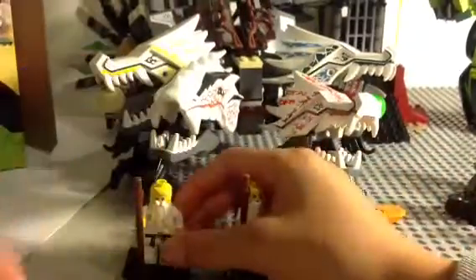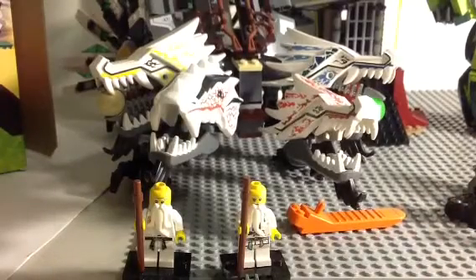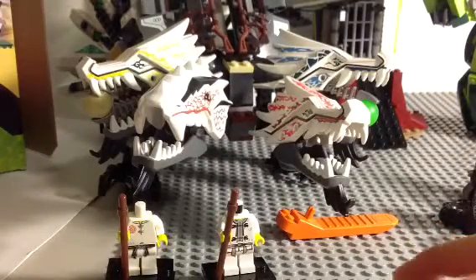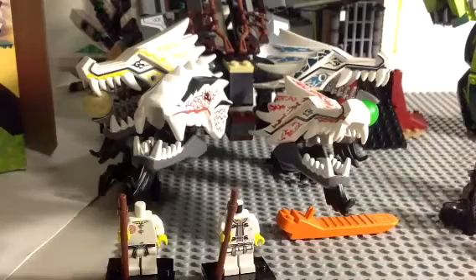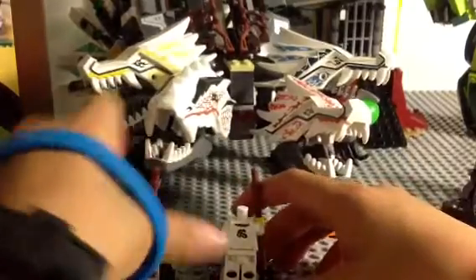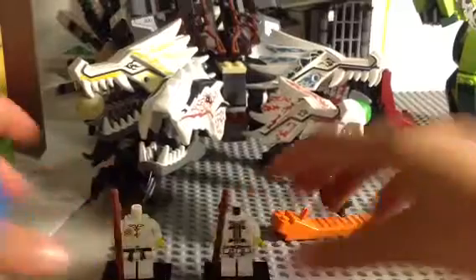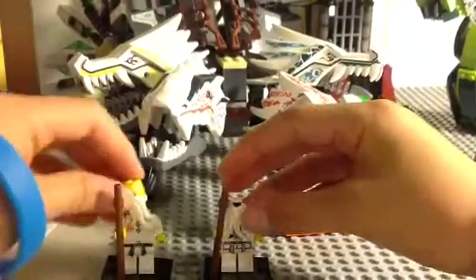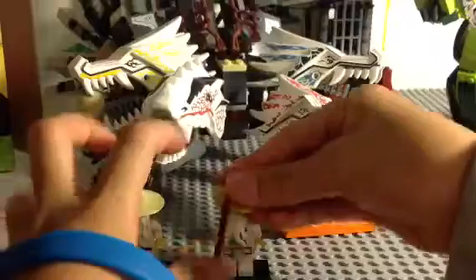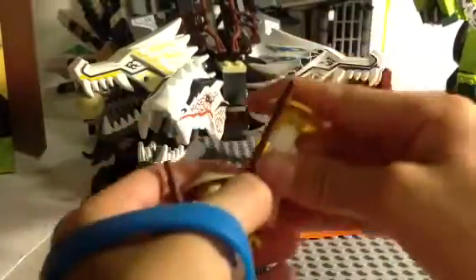Let me just take off both their hats so you can see their faces. They're pretty much the same, but if you take off their heads, you can see they have a completely different torso and leg printing right there. Just got to flip them around again. There's that comparison. Let's move along.